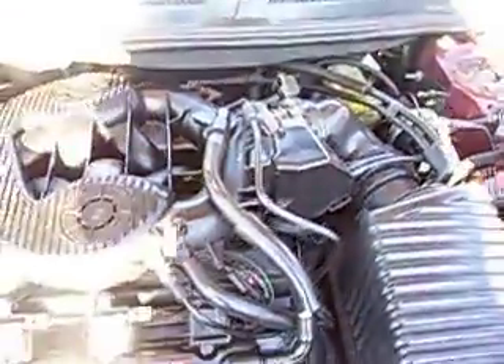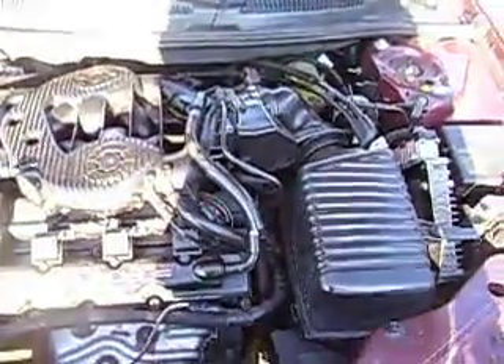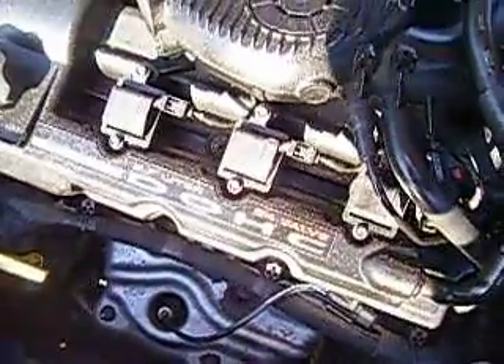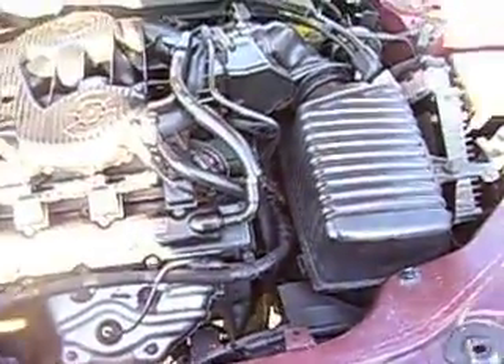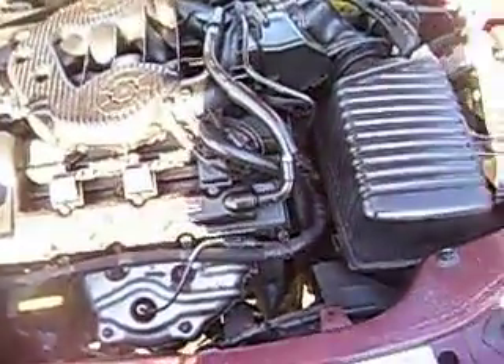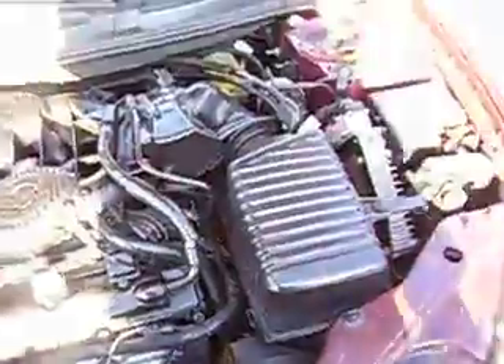Oh yeah, that's a cold motor. Let me tell you something about the 2.7s in the cold — they do not like to accelerate in the cold. Listen. Just let it warm up before you do any drastic things like doing 3,500 revs.